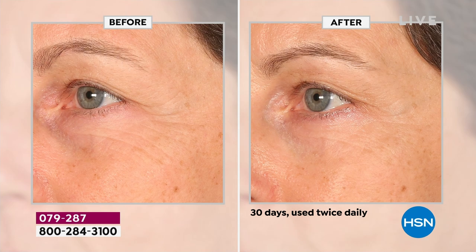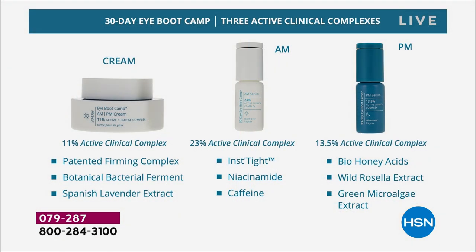The active clinical complexes include 11% in the sculpting and firming cream, with a patented firming complex, bacterial ferment, botanical bacterial ferment, and Spanish lavender extract — all fragrance free. The a.m. serum works on puffiness, dark circles, and tightening the skin at 23% active clinical complex and 5% niacinamide — as high as you're supposed to go. The p.m. night serum helps with renewal; bio honey acids help with natural renewal since you can't exfoliate the eyes traditionally, plus wild rosella and green microalgae.